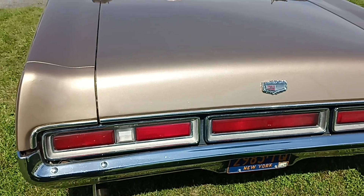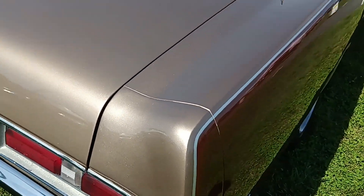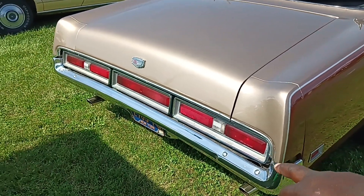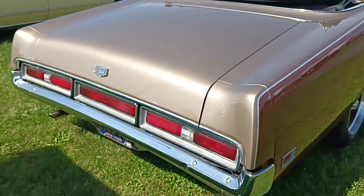1970 tail lamps. Not very creative, and 1971 is a little more. The difference between a 71 and a 70 would be those ribbed tail lamps you see on the Cougar — they just put those on this car for 1971.